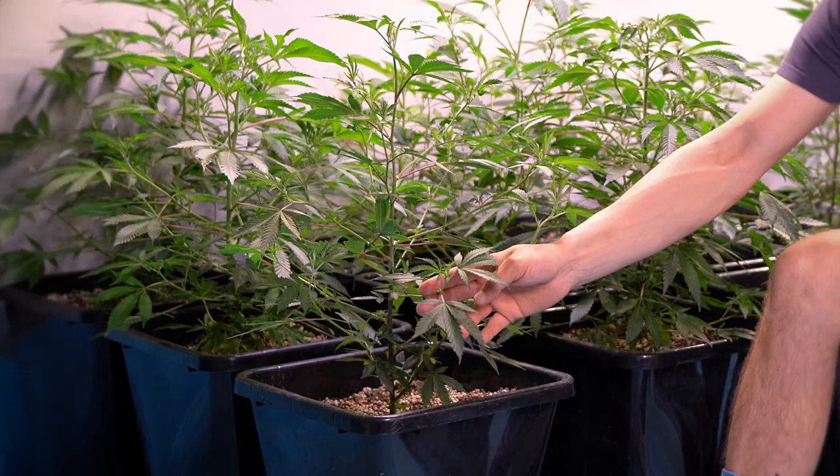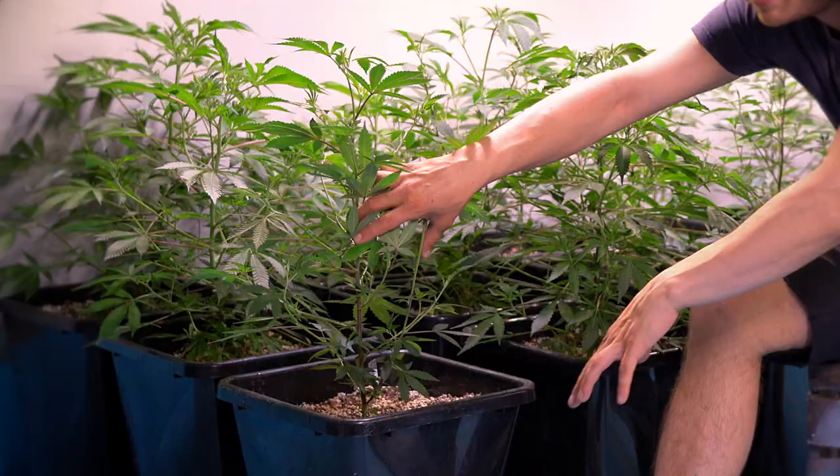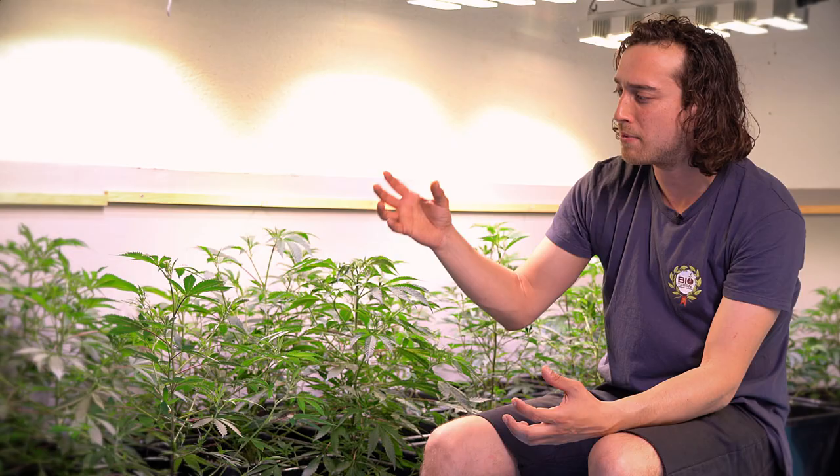Then we will low stress train the plants, which means we will bend some branches down so that other internodes will have more light and will produce flowers. And then the last trick we will do is defoliate some lower leaves and some lower branches, because these will produce low-quality buds anyway. So we want only good stuff, of course.